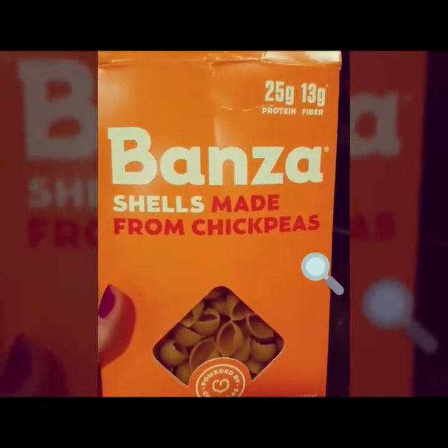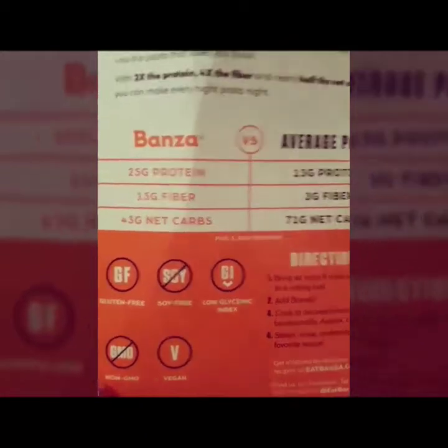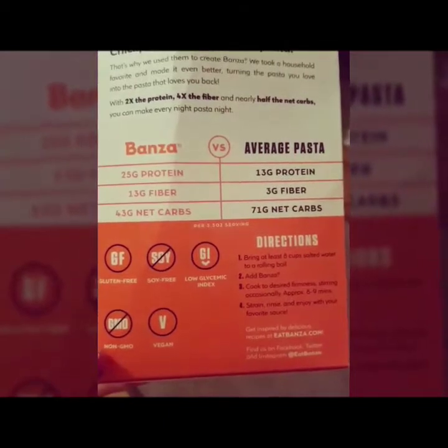We're gonna make some chickpea shells. Here's the back of the package — they do a good job comparing average pasta to Bonza pasta, pretty big difference. I think that's boiling, so we're gonna go ahead and shred some sweet potato.